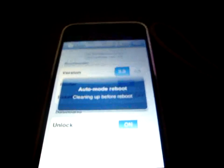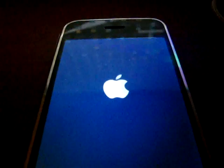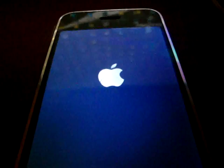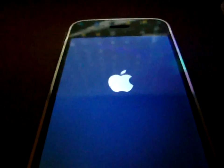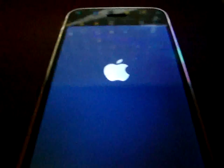Unlocked iPhone — hope this helped! And a special shout out to MC Miami 2007; I just read her mail and was like, 'what the heck, let me make a video.'